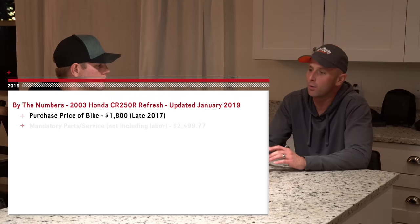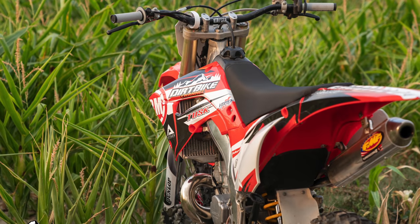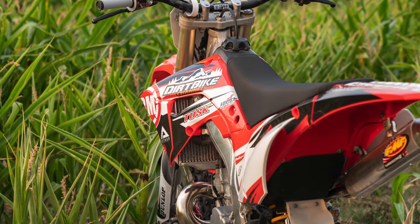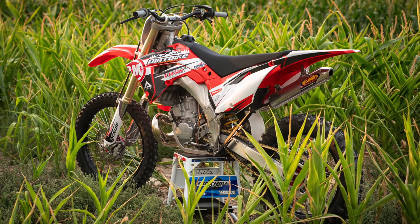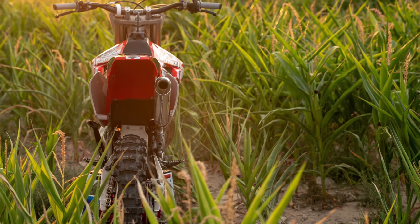Did this make you want to buy an old bike and start fixing it up? No, actually the opposite. I saw how much time, effort, and money you had to put into this. I would rather ride than do that. There are people that like to tinker and it's more of a hobby — if you can get a bike cheap and fix it up and enjoy it, great. But I would rather spend my time riding. And when you do buy used bikes, it's kind of a gamble — you could end up into it even more than you expected.